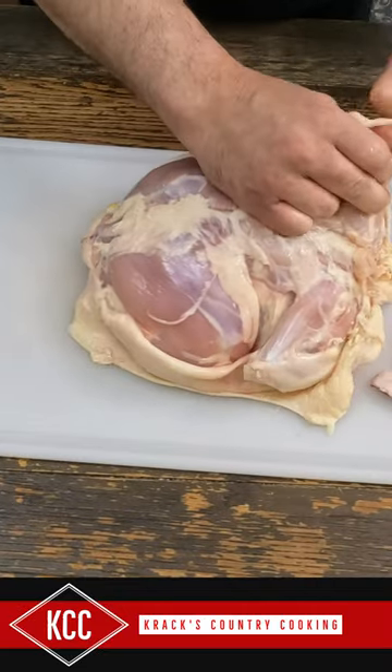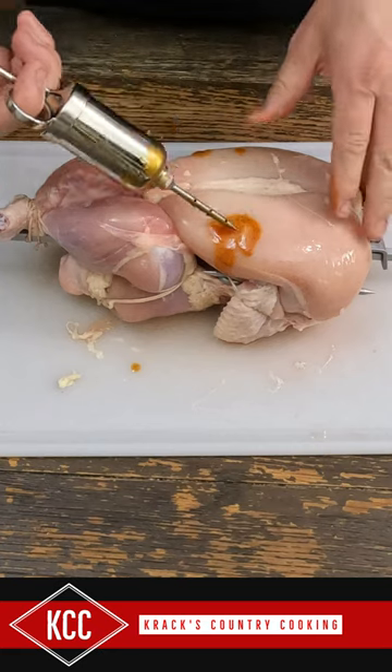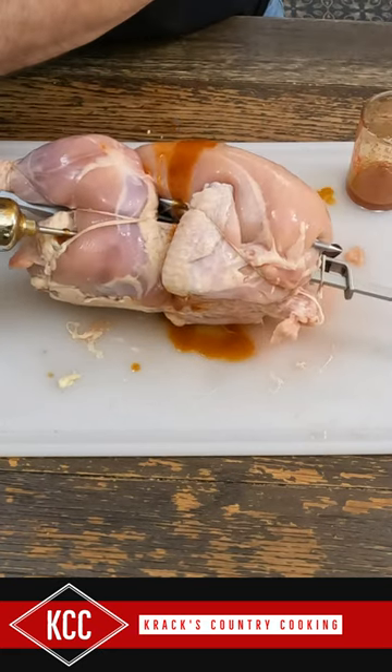Put the lotion in the basket. Put the barbecue sauce in the basket. So in here I have some melted butter and warmed barbecue sauce.